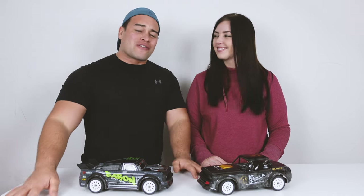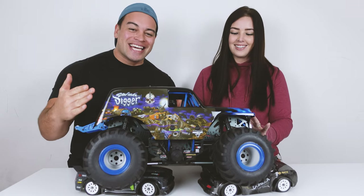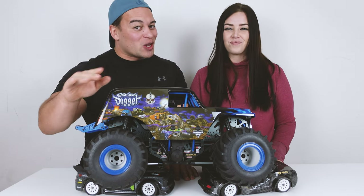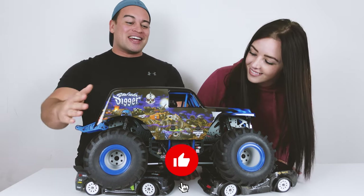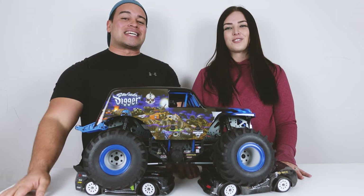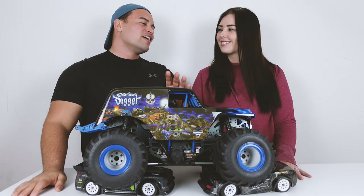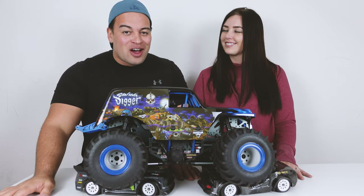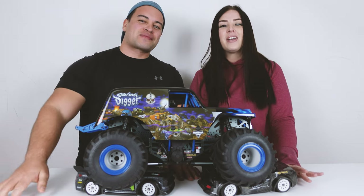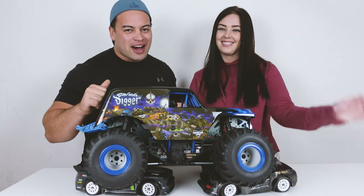Make sure you hit that subscribe button - it's free, so why wouldn't you? Now here's a sneak peek of what's coming up next: this right here is the best looking RC in the world - it's the Son of a Digger and it looks incredible. We've just unboxed it, an unboxing video is coming very soon, then the first run, and yes - we will be taking it off the big black ramp. If you enjoyed this video give it a like, stay safe out there, and we'll see you next time - peace out.